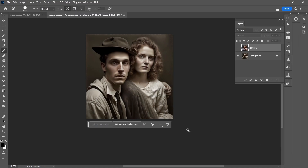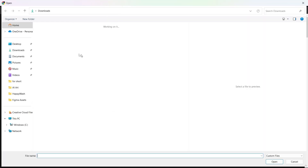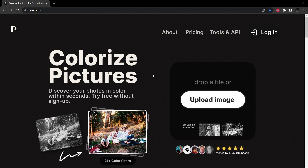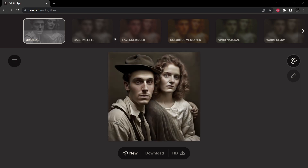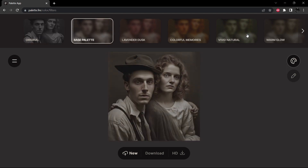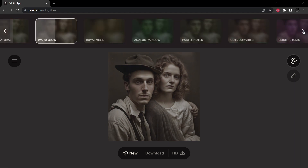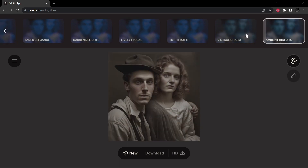We'll go ahead and save that so we can open it up over here in palette.fm. I'm going to quickly upload the image. What palette.fm does is provide colorization with a whole bunch of different palette options — the palettes are similar to Instagram filters. I'm going to go to the end because I know there are a couple I like. I'll try Ambient Historic and also Vintage Charm.